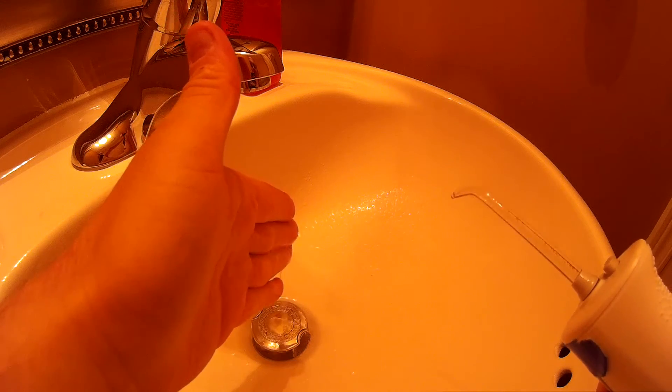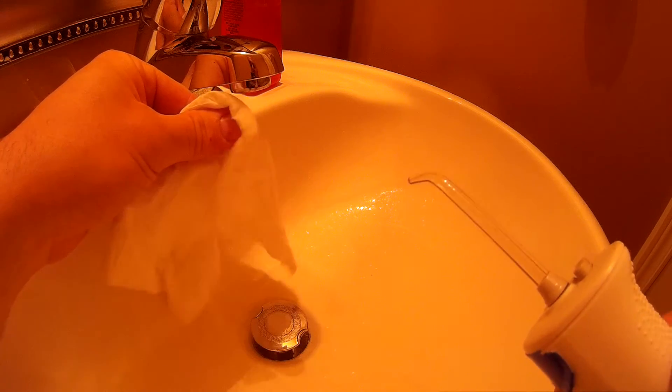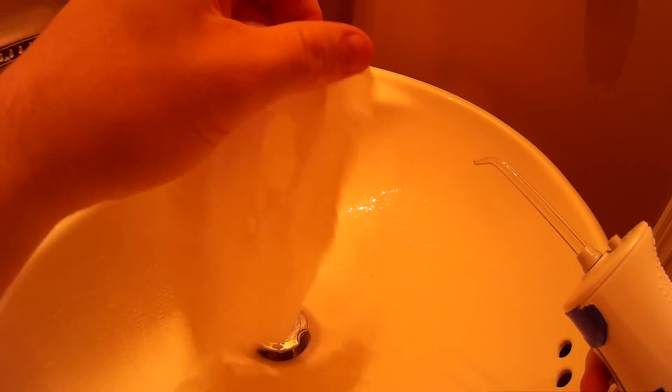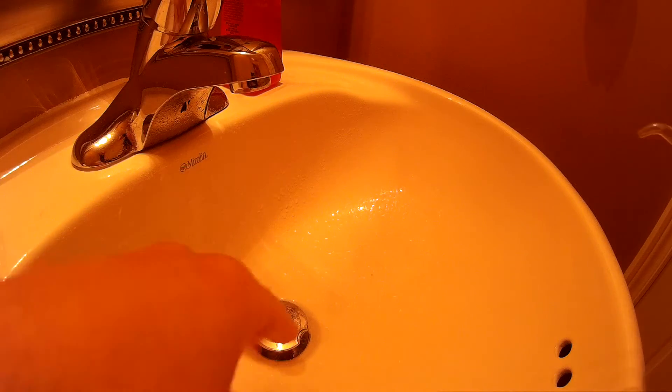Let's turn it on — whoa, that is strong! Getting water everywhere. I'll put a Kleenex down — watch this, it's hitting it like a dartboard, like a rapid-fire airsoft gun. I just made holes through it!